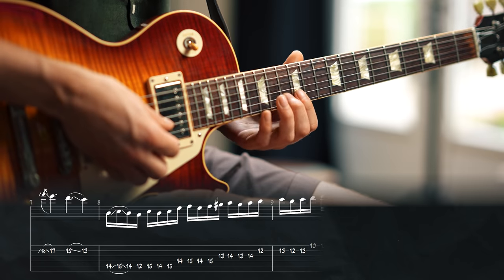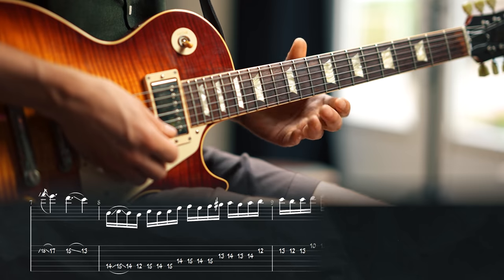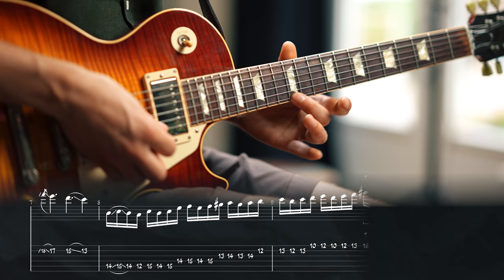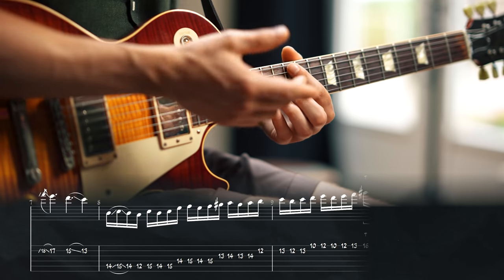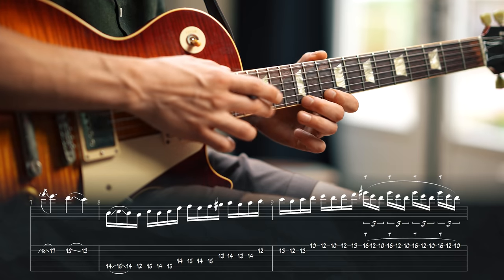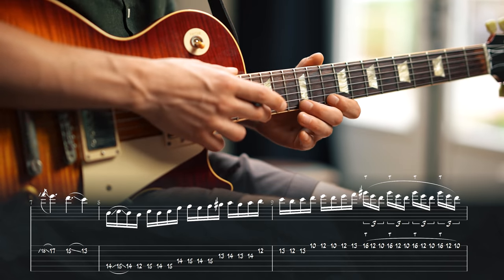Again the same thing: 14, 13, 14 but now to 12 on the B string. Again the same: 13, 12, 13 on the B string to D at fret 10 on the E string. One more time: 12, 10, 12 to fret 13 on the high E. And now we do the tapping bit — basically just an E seventh chord — fret 16, fret 12, and fret 10 on the high E, really outlining the E seventh chord.